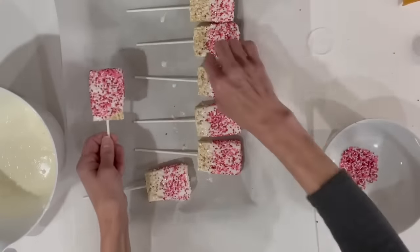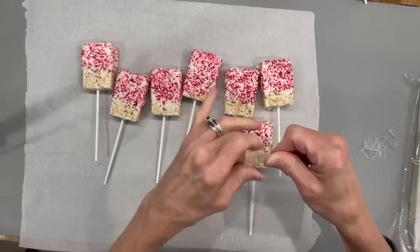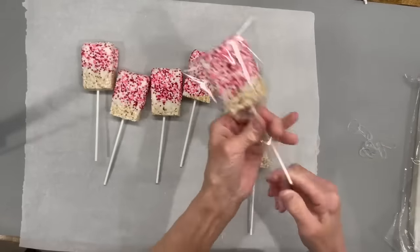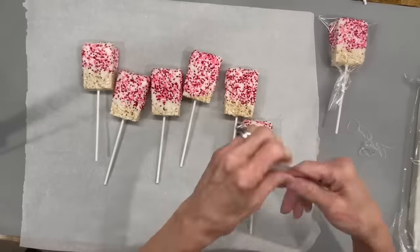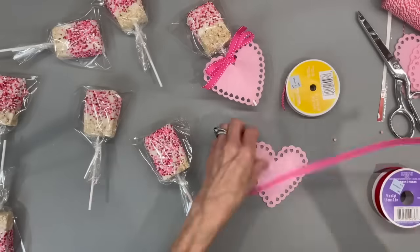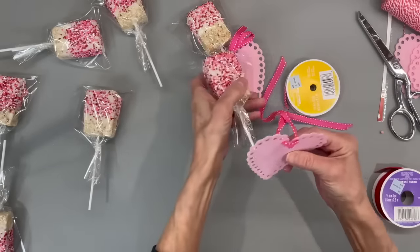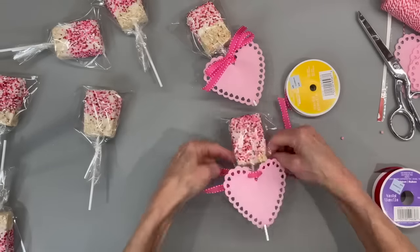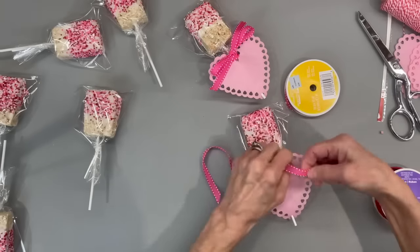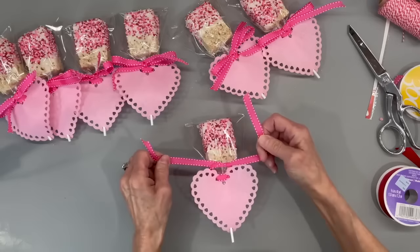They set up in the freezer in about 10 minutes so you can start bagging them. I'm putting them in a plastic bag — I'll give you the link for these bags — and putting a ribbon around the bottom. On these we're going to attach a ribbon and run it through one of these little heart doilies, just run it through like that, then wrap it around and tie it off in the front. This was a really cute way to wrap these — it kind of made them look a little bit bigger than they were.